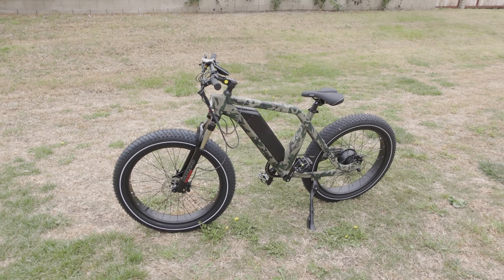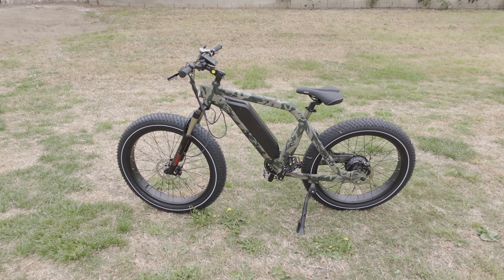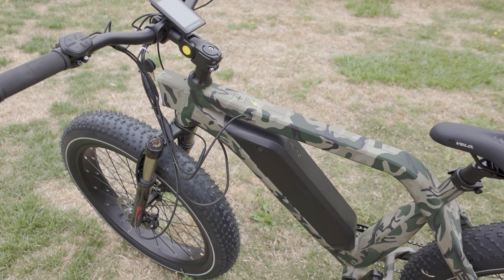We're checking out the Vituvia SN100 26-inch Fat Tower e-bike. This is in the Hunting Camouflage color version, though it does come in some other versions.